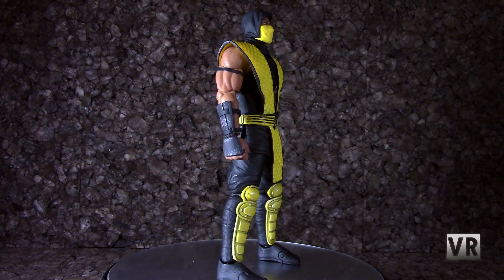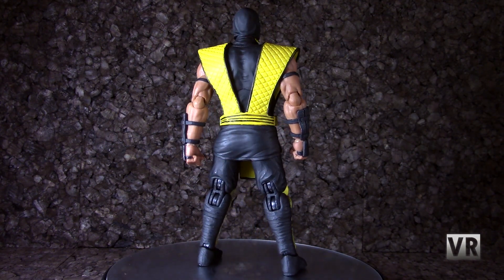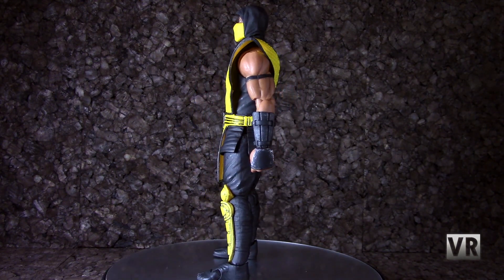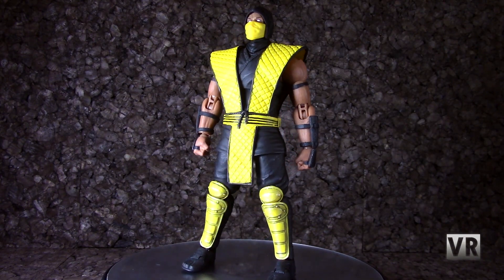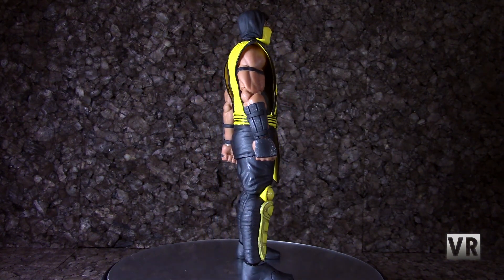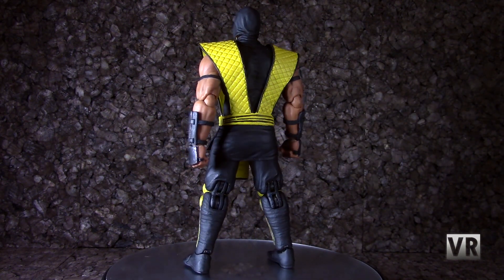Moving on to our 360 spin. The bulk of the outfit is a black gi — there's not a lot of detail to it in terms of paint, but the sculpting is nice and it all looks very cloth-like. You get bare arms with some black bracers and little bands around the biceps, and then the padded armor over the chest and the shin and knee pads are yellow. The chest part is rubber so it doesn't inhibit articulation, and the shin and knee pads look kind of metal-y with rivets and stuff on them. Overall I think it is a very nice sculpt and very accurate to the way it should look.